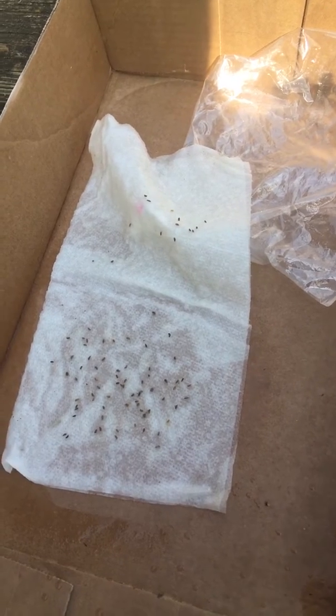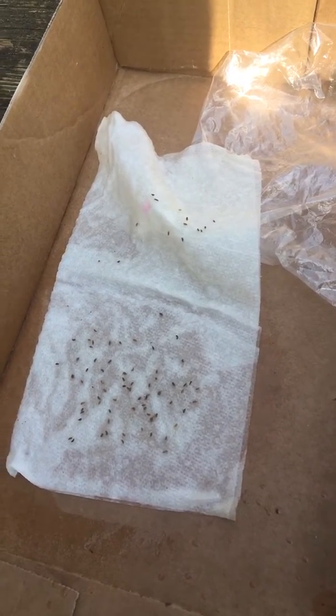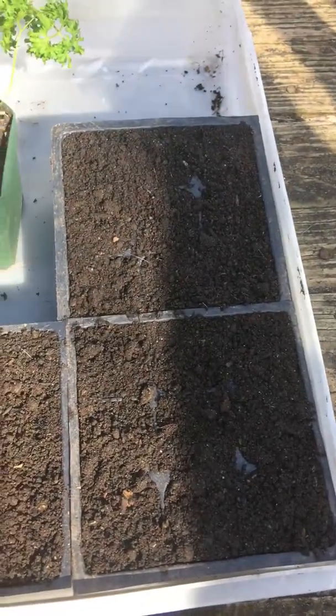Today's video is going to be about the difference in germination rate between starting seeds in a paper towel versus starting seeds in soil.